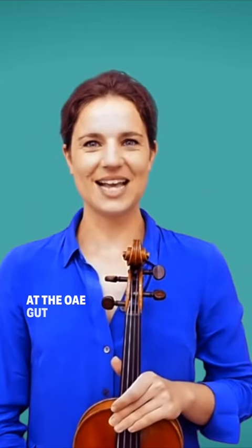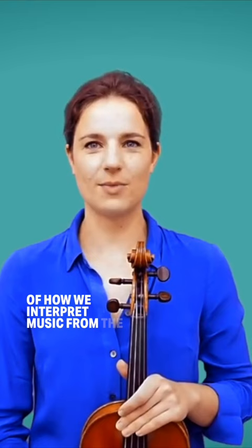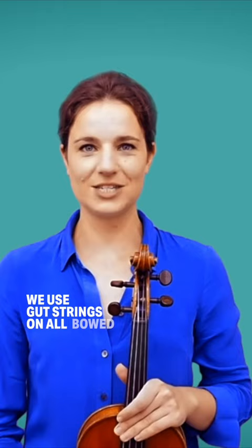At the OAE, gut strings are an important part of how we interpret music from the Baroque, Classical and Romantic periods. We use gut strings on all bowed instruments, including violins, violas, cellos and double basses.